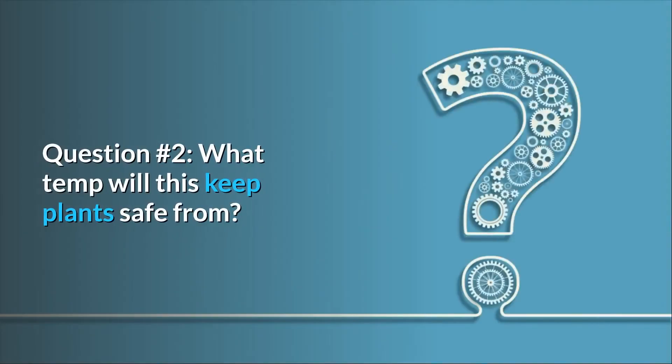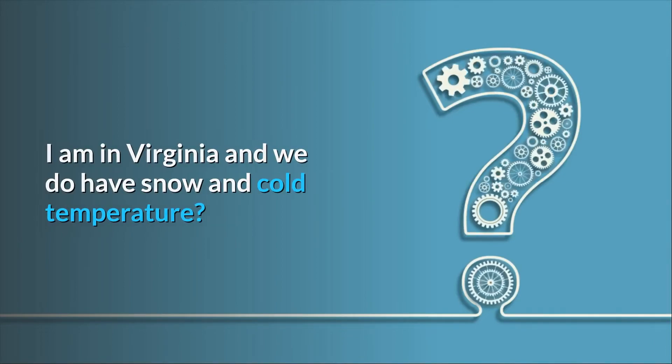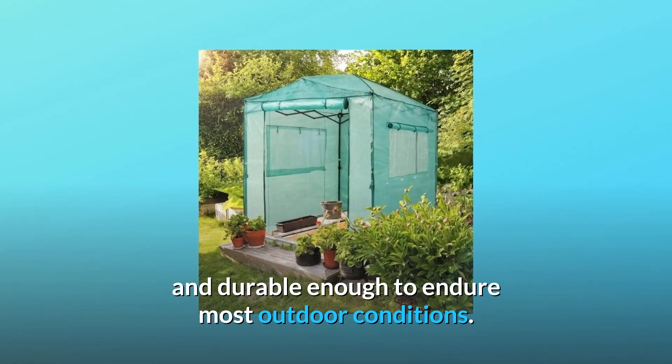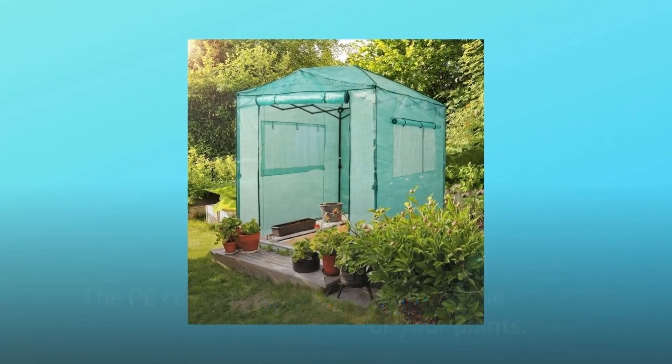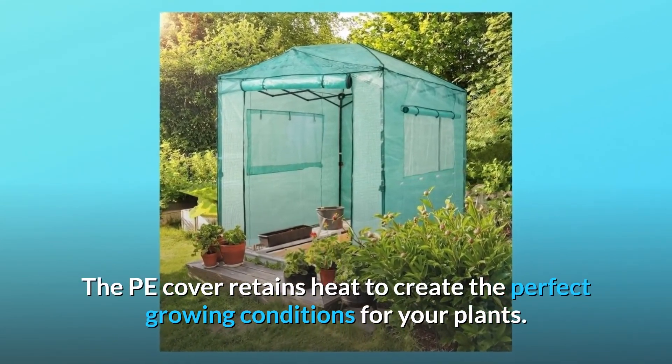Question 2: What temperature will this keep plants safe from? I am in Virginia and we do have snow and cold temperatures. The construction of this greenhouse is rigid and durable enough to endure most outdoor conditions. The PE cover retains heat to create the perfect growing conditions for your plants.